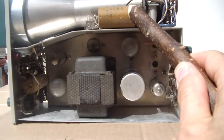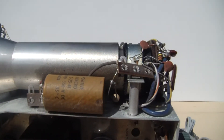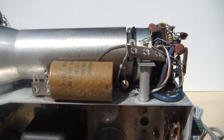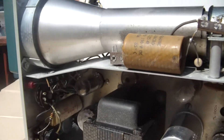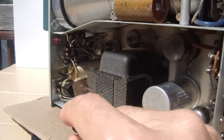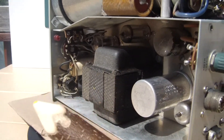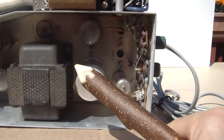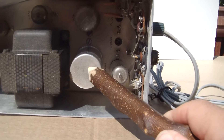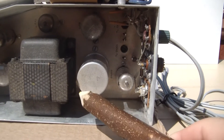We also have an electrolytic up here, and another electrolytic there. This is an electrolytic can which houses four different values.